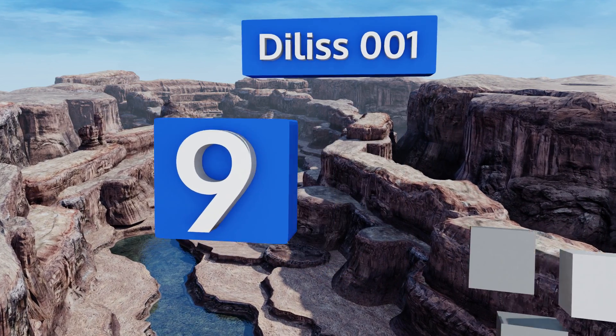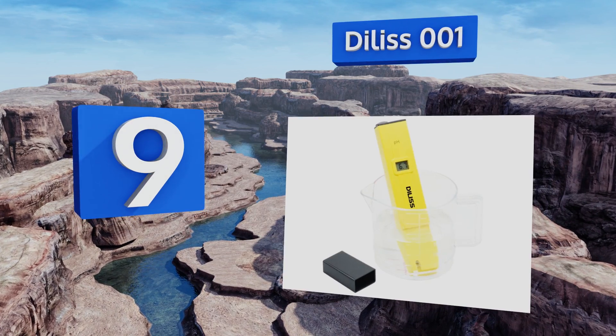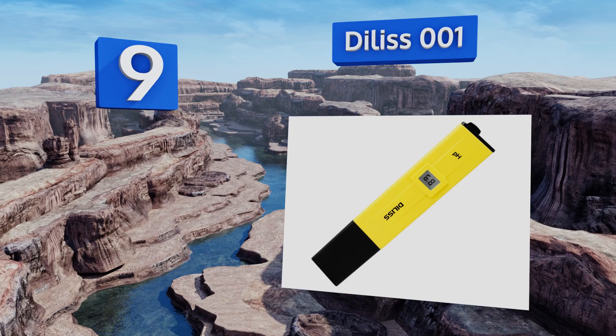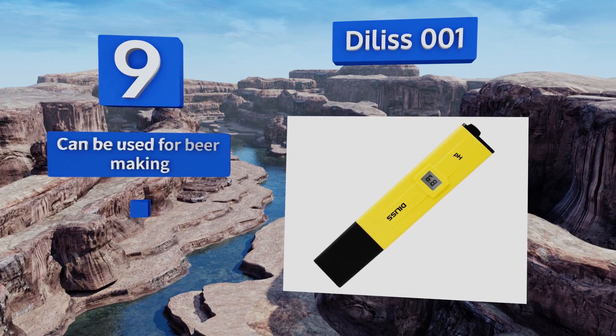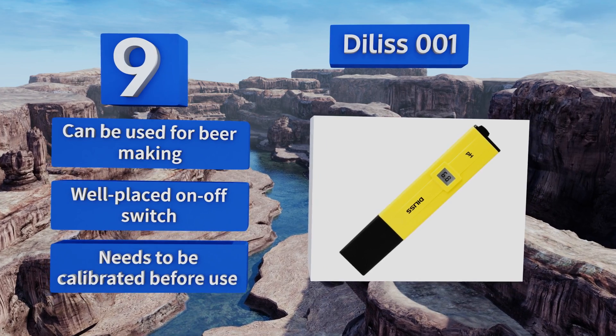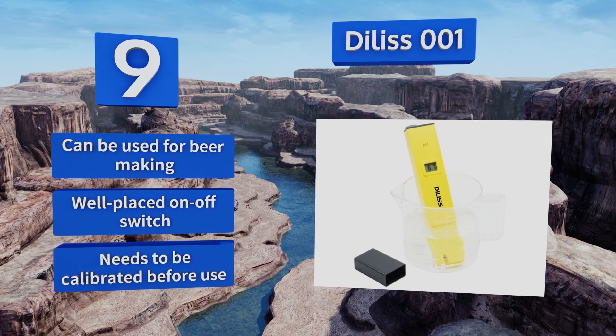At number nine, the Dillis 001 has a very sensitive electrode that quickly and accurately takes readings, so you can go about your business without wasting any time. It's small enough to fit in the pocket and comes with a mini screwdriver for calibration. It can be used for beer making and includes a well-placed on/off switch, but it does need to be calibrated before use.